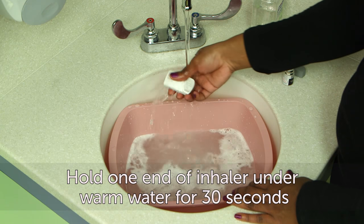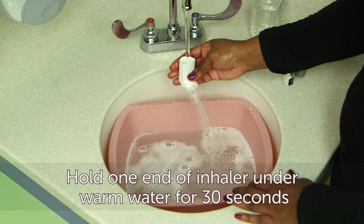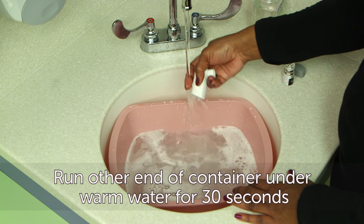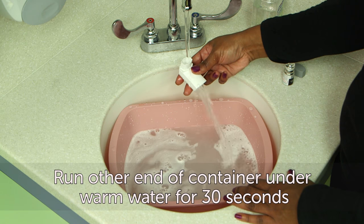Next, hold one end of the plastic inhaler container under warm water. Let the water run through the container for 30 seconds, then flip the inhaler container over and run warm water through the other end for 30 seconds.